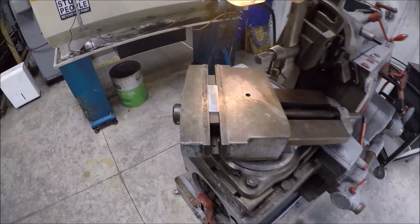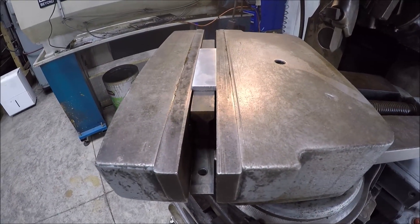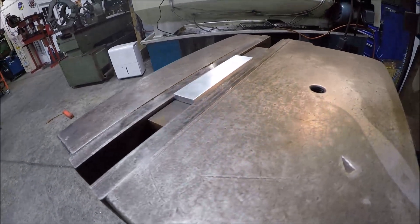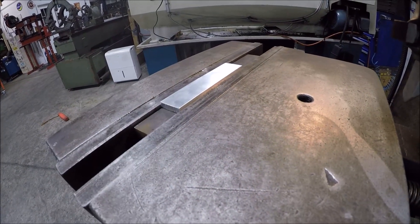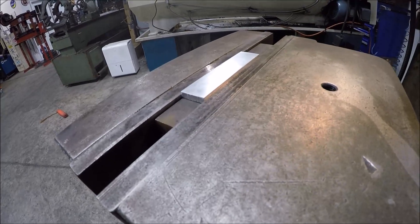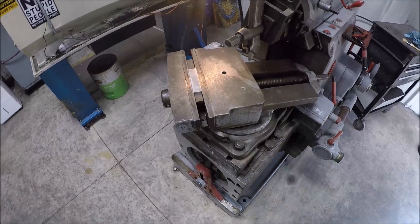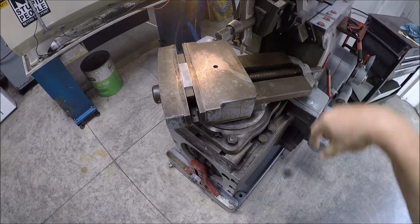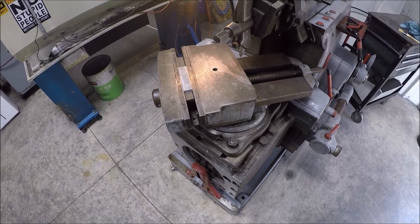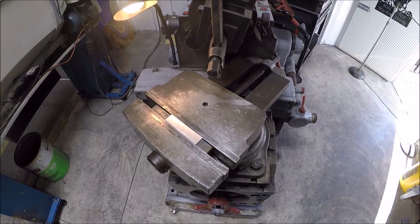I think we're all set up. Did a little finagling here to try to get such a thin piece proud enough off the vise. We're only going to do about a 20 thousandths depth of cut. We'll rotate it 45 degrees, cut one side, then turn it around 45 degrees opposite and we should have a nice knurl. Let's get rocking and rolling.